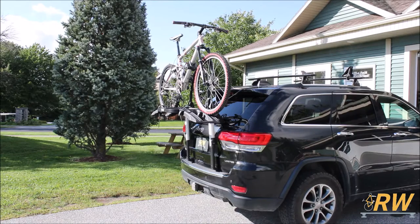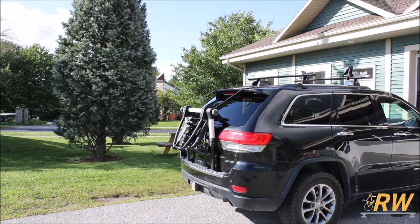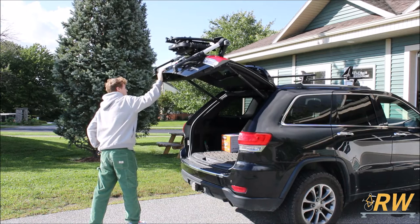A unique feature of this rack is that without bikes loaded and with the rack in the most compact position, some vehicles will have the ability to fully open the trunk with the rack installed. You can find whether or not you will be able to use this feature with your vehicle in Thule's fit guide under the fit notes section.